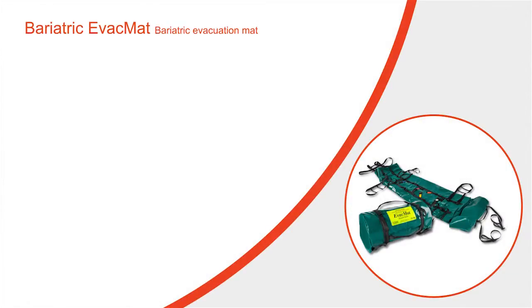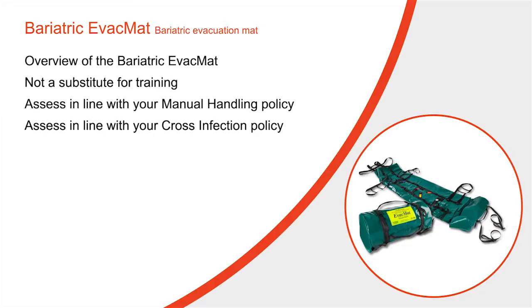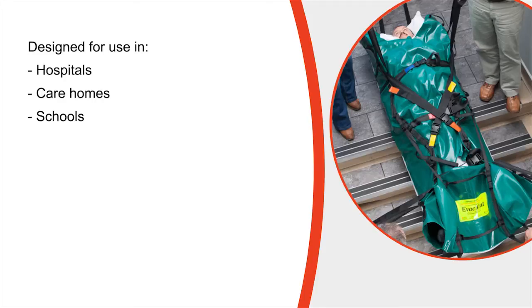This video is designed to give you an overview of the bariatric evac mat and is not intended to be a substitute for actual training with the product. The video needs to be assessed in line with the manual handling and cross infection policies in place within your organisation. Please bear in mind that although the video has been filmed within an NHS hospital, the equipment has been designed for use in various types of buildings where the available space is often very limited.